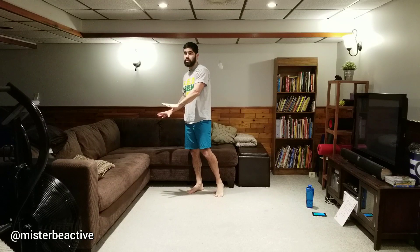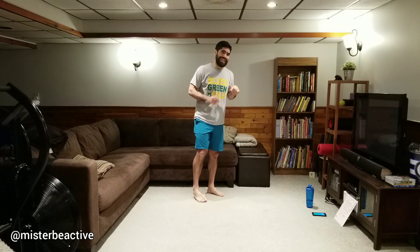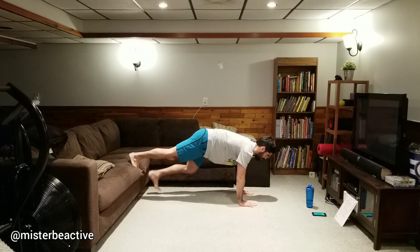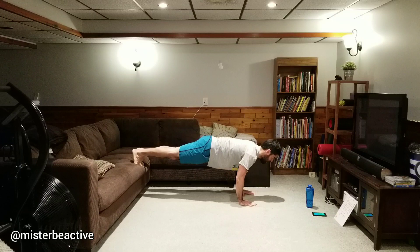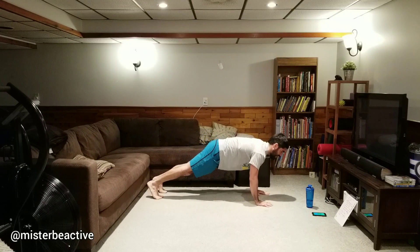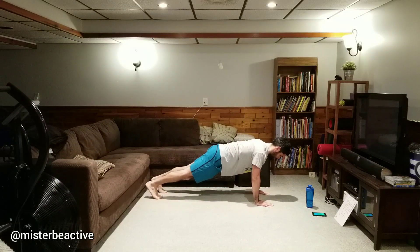Moving on to push-ups. Are you doing hands up on the couch, conventional on the ground, or feet elevated? It is your choice. For those who can do push-ups on the couch but find it becomes too much, that's halfway — mix it up. Start with feet elevated, then if it becomes too much, drop to the floor. You can always play with it — find the right mix for you.